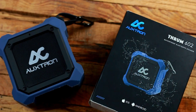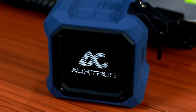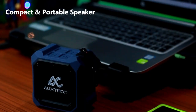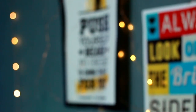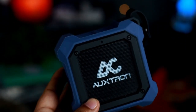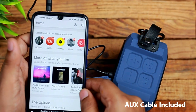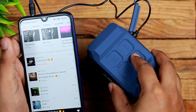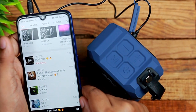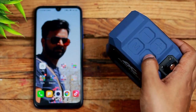With all this technology combined, the Thrum 602 provides dynamic sound quality for whatever types of music you throw at it. It's a very compact unit, making it ideal for easy transportation around the house. The Thrum 602 is also super easy to use — you can connect it to your phone or laptop with a traditional cable or opt for wireless Bluetooth. Even while connected wirelessly, you can easily control volume or change tracks right from the speaker.